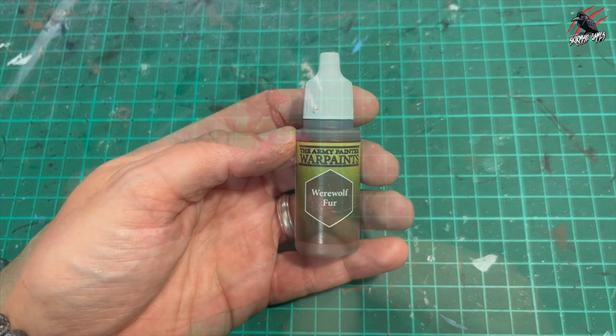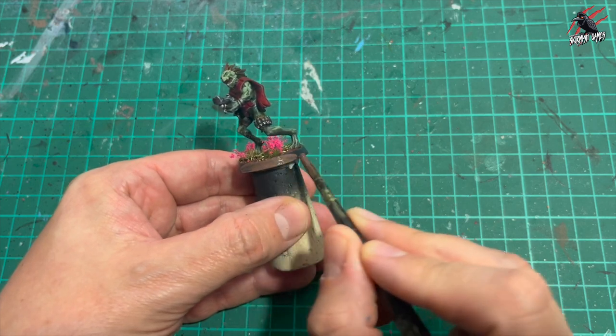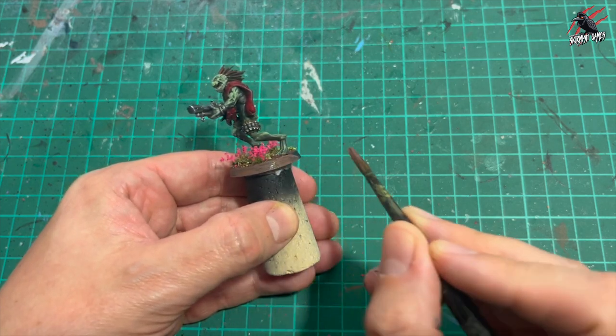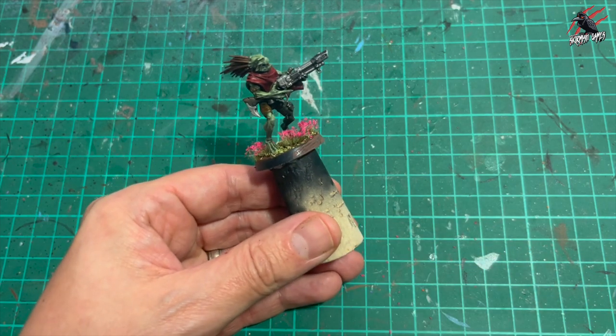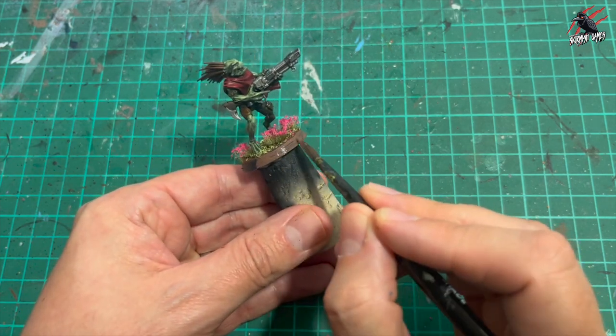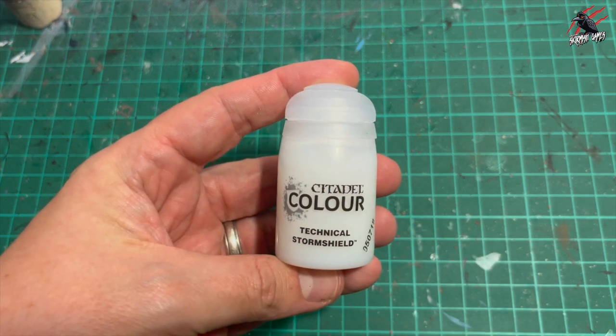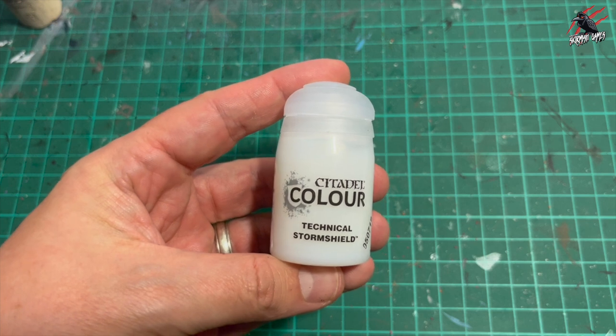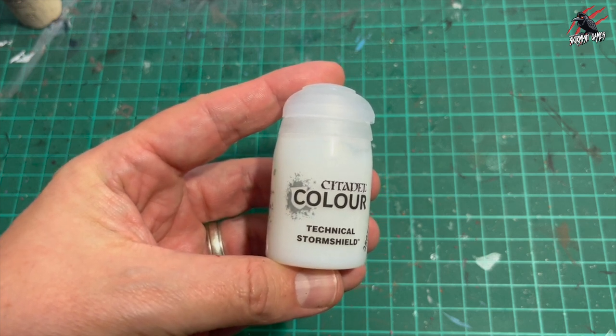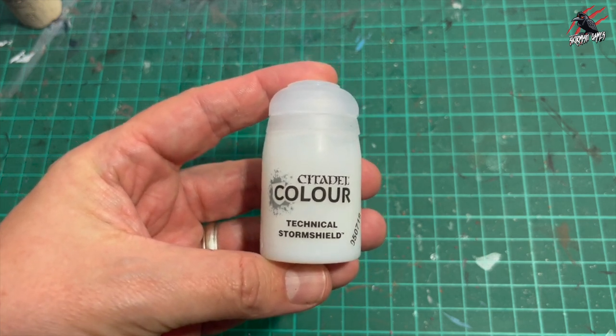Then it's Werewolf Fur by Army Painter Warpaints and I'm going to give two or three nice coats all around the rim. That's going to be pretty much finished. But there is a final step — I've started doing this — and that is to take some Technical Stormshield and just do a coat around the base. It's like a varnish and gives a little bit of extra protection when you're using the models.